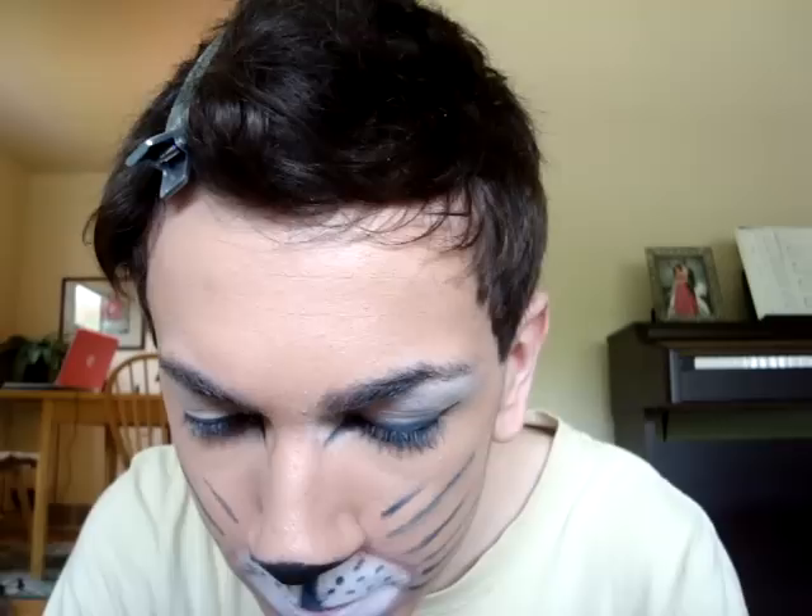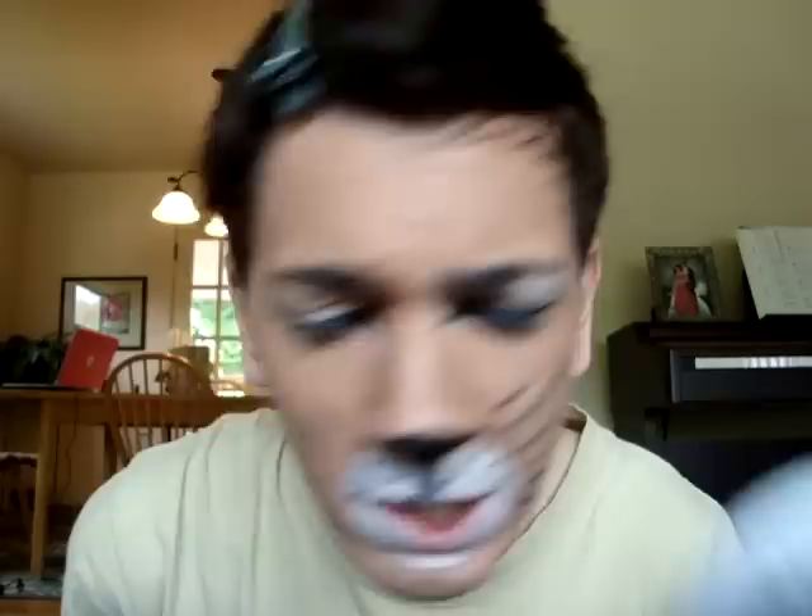Then I'm going to take some more of that and put it on the waterline. I believe they used a pencil on the show but this is just easier. And then I'm just going to put on some mascara — any old mascara will work; I'm just using a Clinique sample that I had.